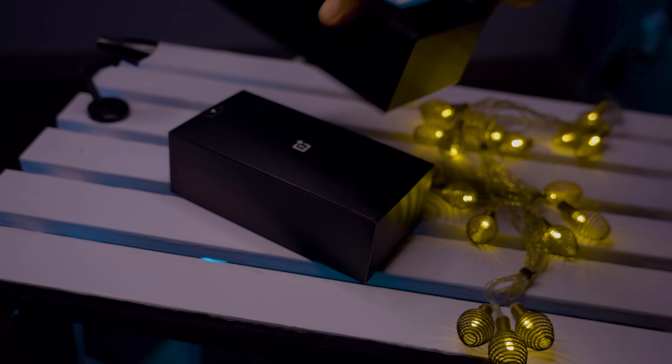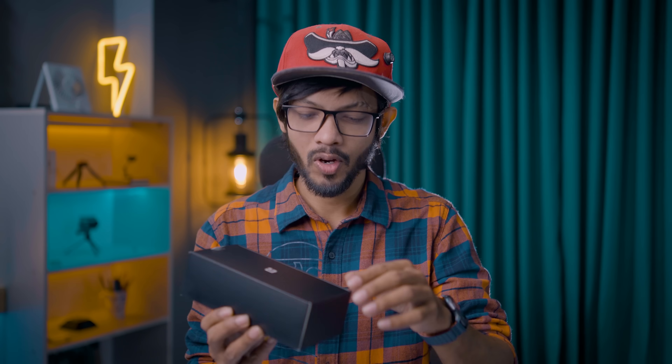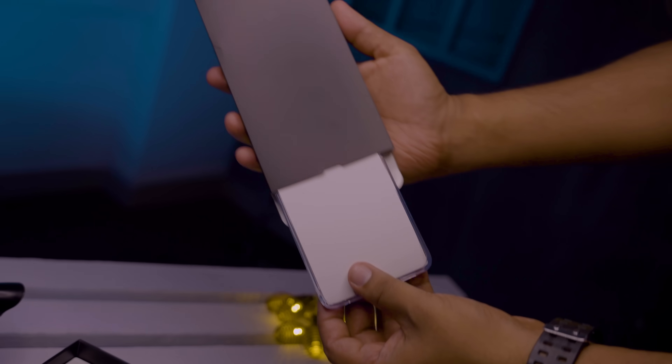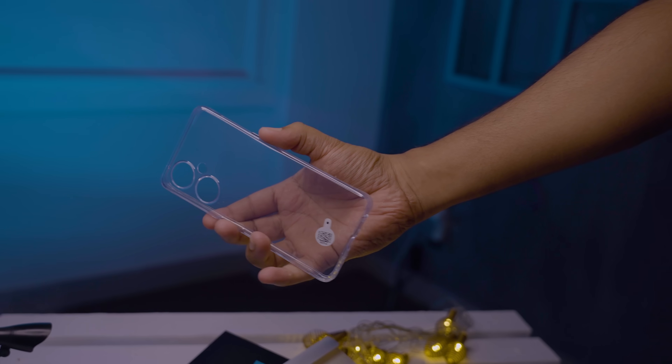Here is the black and blue color combination OnePlus Nord CE3 Lite box. Inside we have a sticker, a SIM ejector tool, some quick guides, and a beautiful TPU case.